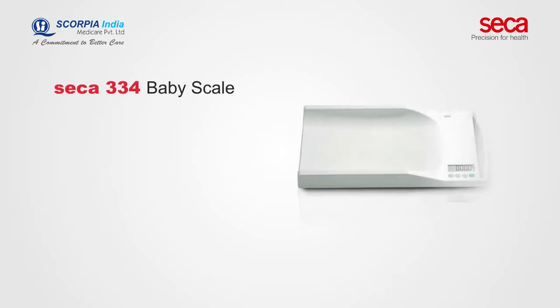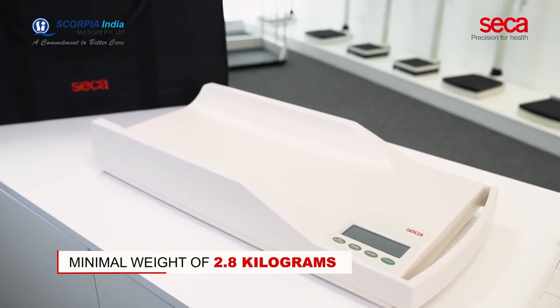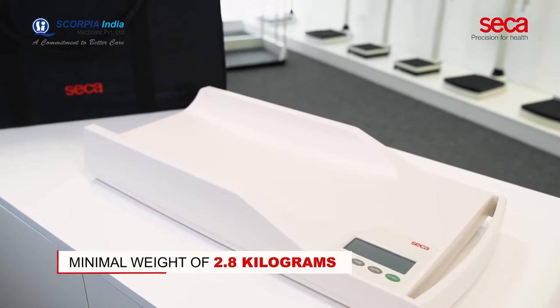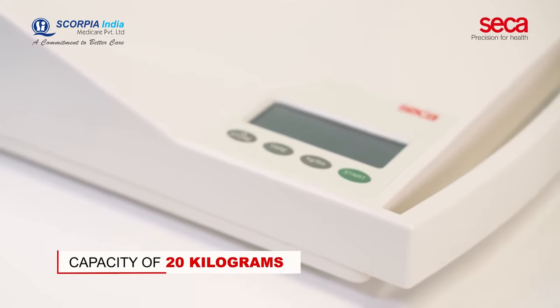The portability of Sika 334 comes from the flat and space-saving design, the integrated side handle, and the minimal weight of 2.8 kilograms. The Sika 334 has a capacity of 20 kilograms.